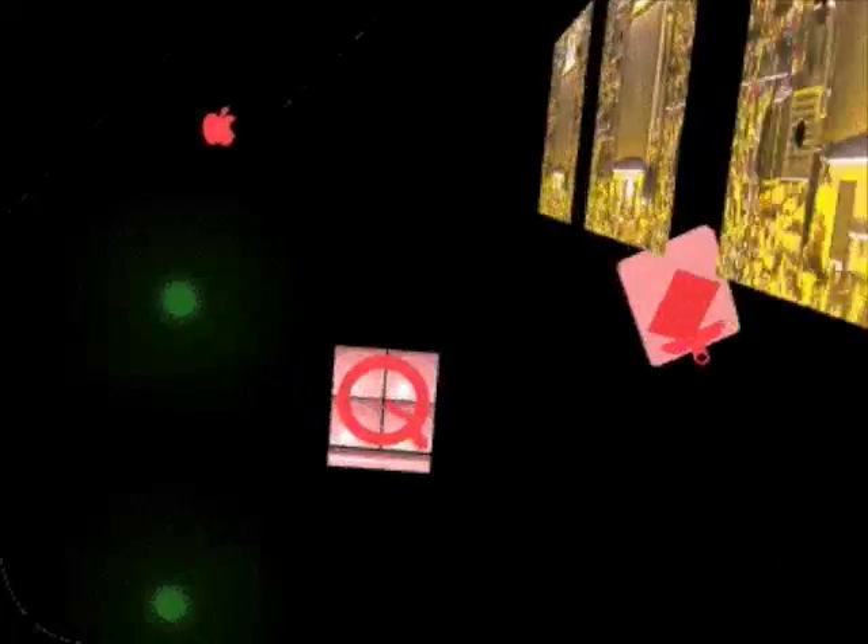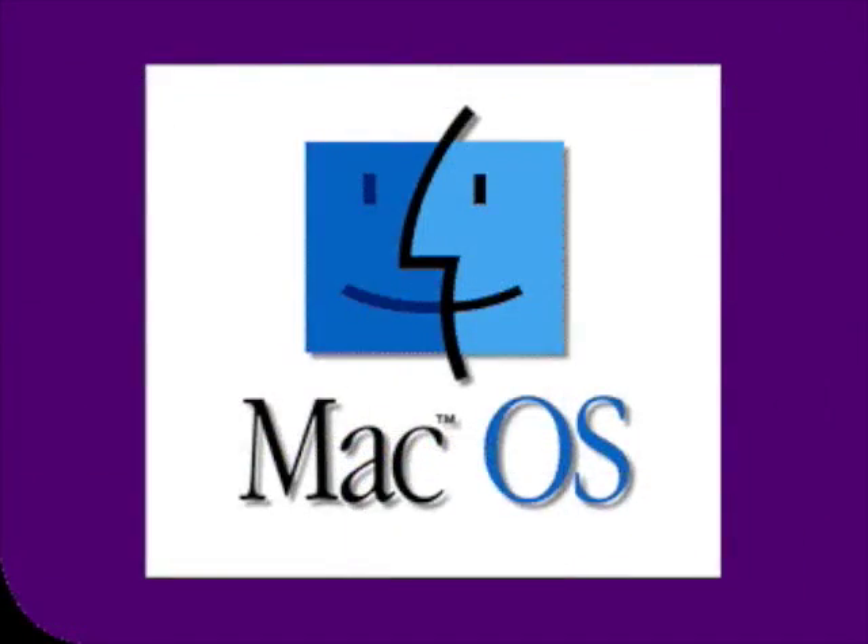Macintosh computers have led the industry in design and innovation since the first Macintosh was released in 1984. The Macintosh continues to set the standard for ease of use and to be the multimedia and web authoring platform of choice. At the heart of the Macintosh is the Mac OS, which provides the graphical user interface that changed the nature of personal computing from simply text to a rich world of windows, icons, and pictures.